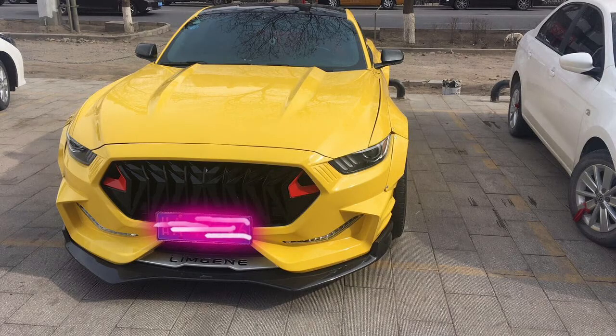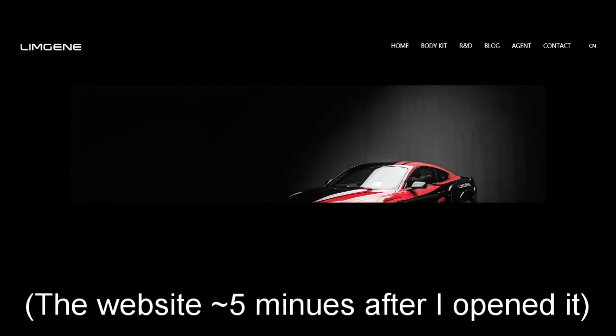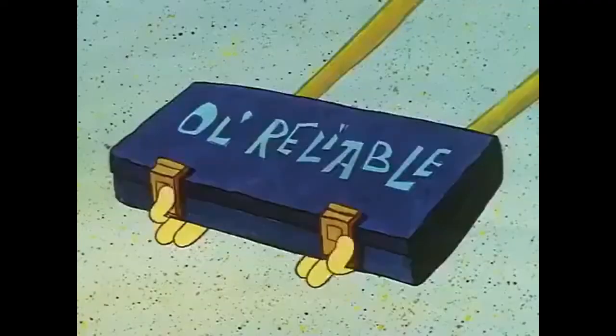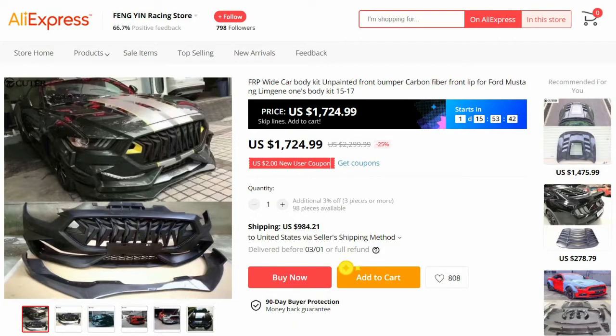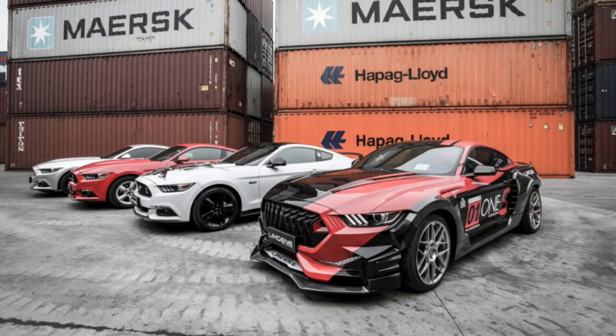Even if you don't think it looks good, you have to admit the grille's a cool design. I tried to get info on this kit, but their website is so slow and I honestly can't tell if there's no details or nothing would load when I clicked. There might be other places to buy it, but the only place I could find was good ol' reliable AliExpress. It's posted on there for about $1,700 and $1,000 shipping. I wouldn't go reaching for my credit card on this one.